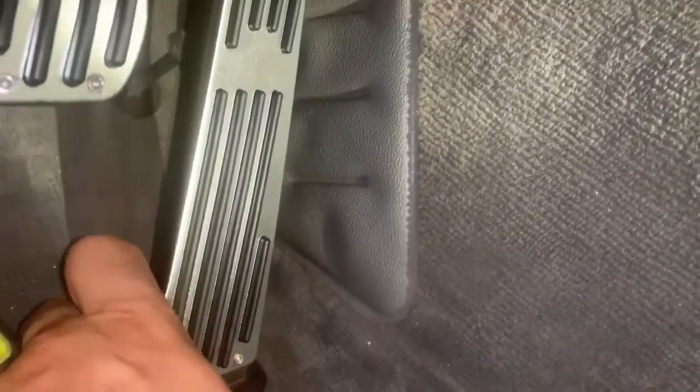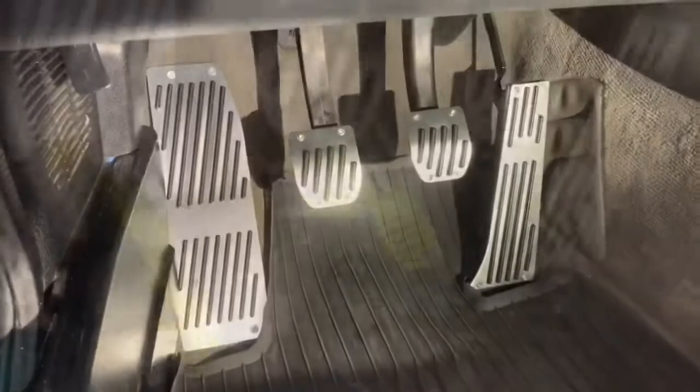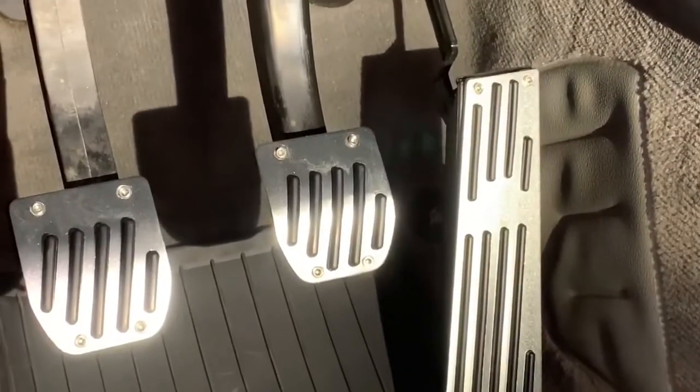Now it comes right back up. You don't have to worry about the bottom ones — they don't touch, they don't go far enough down before hitting the stopper. So there you go, that's how it's done. Outside of those top screws needing to be cut, everything was pretty straightforward.